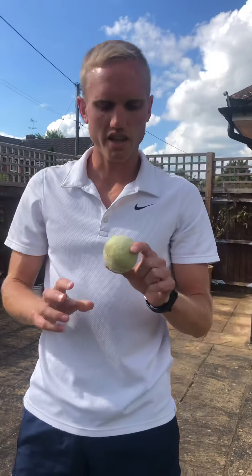Some easy tennis challenges today, starting with just using your hand and a ball. The flatter your hand is, the easier you'll find it. Tomorrow we're going to use a racket — try some of those.